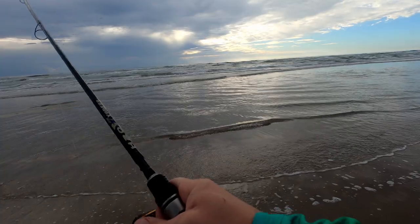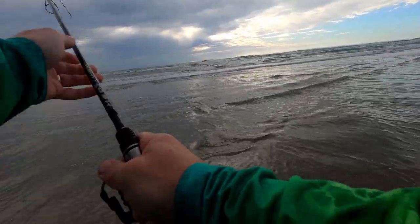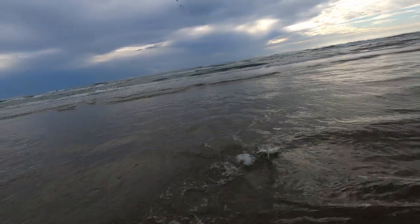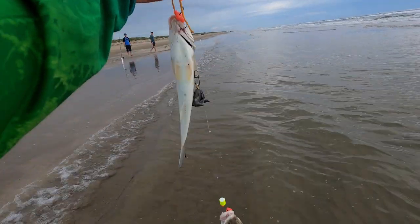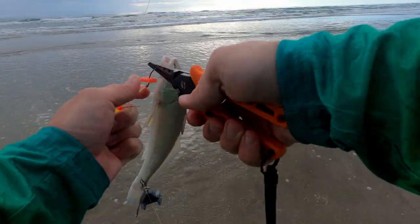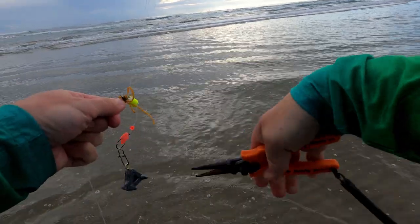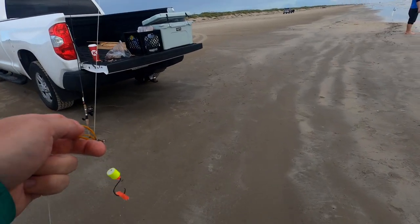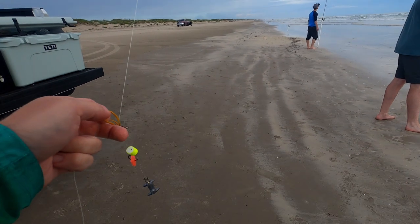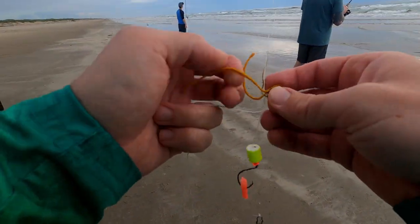Let's see what we got here. The other thing we can do is just vary where we're casting, change it up a little bit, because those pompano could be closer in or further out.